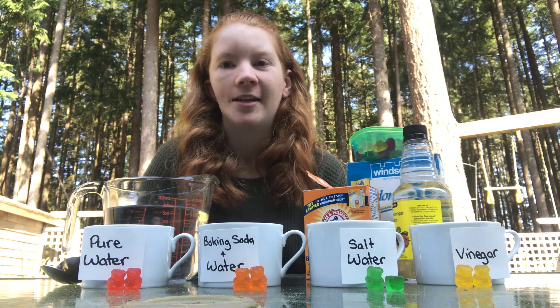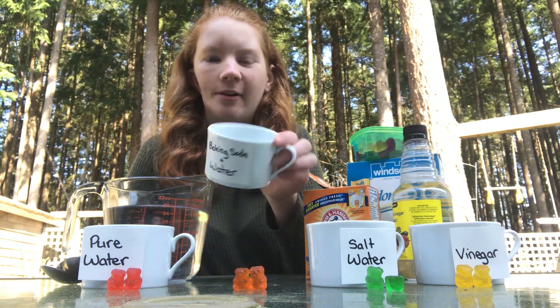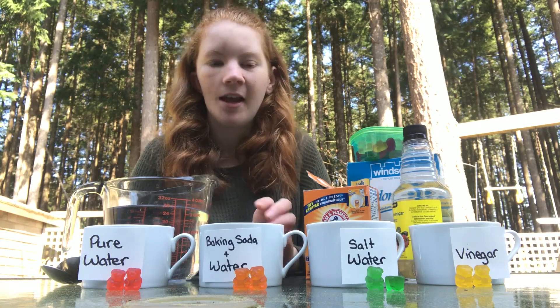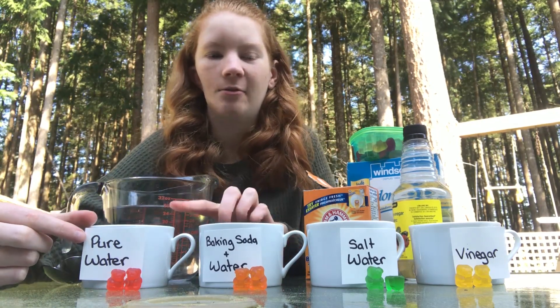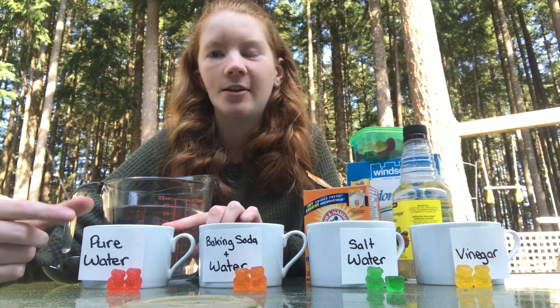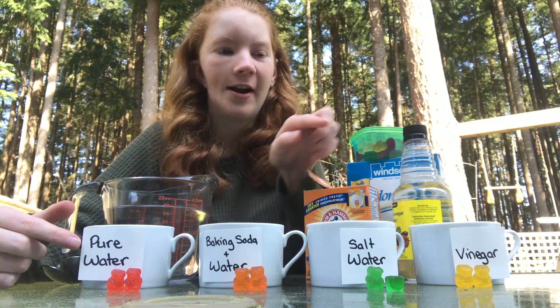To start off, what you need is four cups. I'm just using mugs — right now they're empty. You're also going to need — I labeled each of my mugs — so each one is going to have a different solution in it. So we're going to have pure water, baking soda and water, salt water, and vinegar.